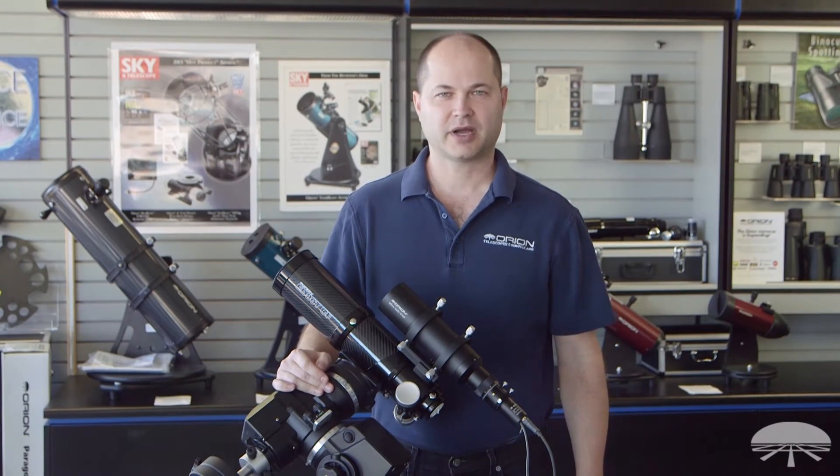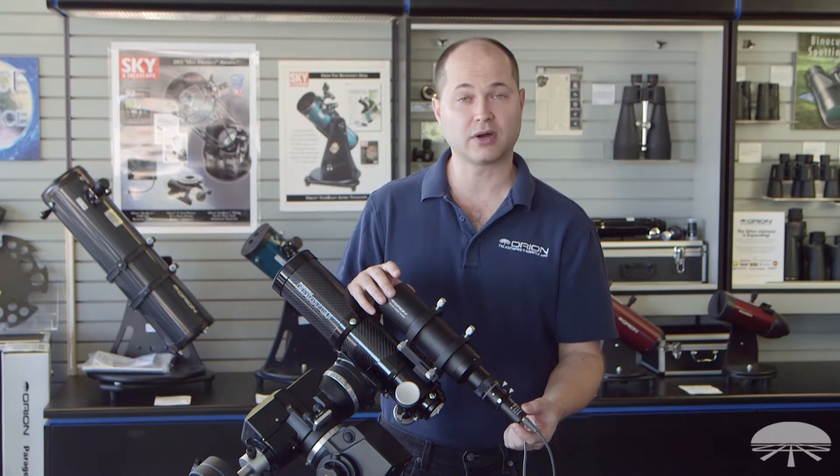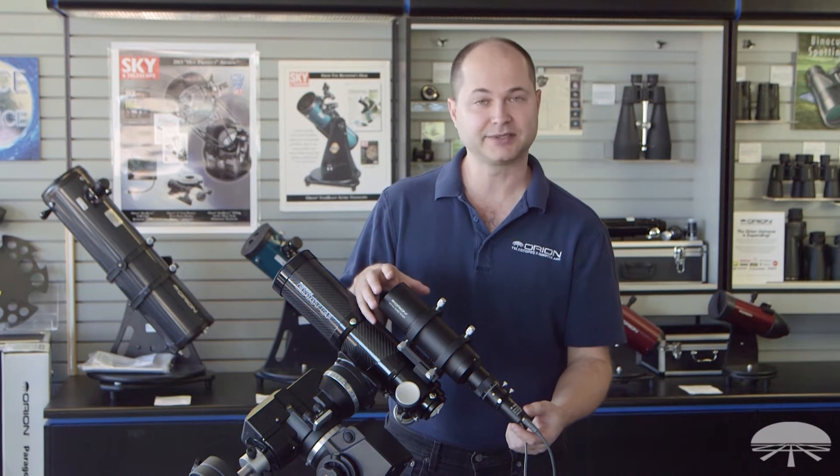Hi, I'm Ken with Orion Telescopes and Binoculars, and I'm showing you here the Orion StarShoot Autoguider Pro and 60mm guide scope package.